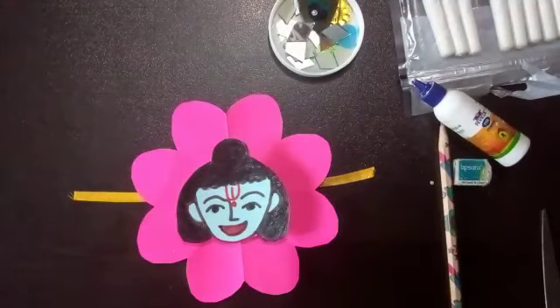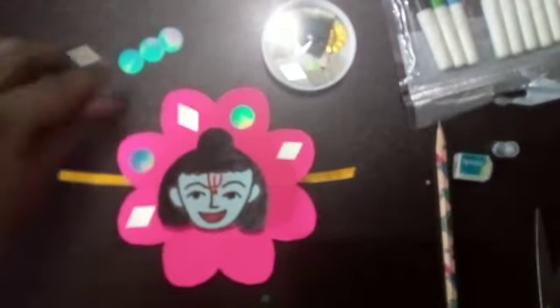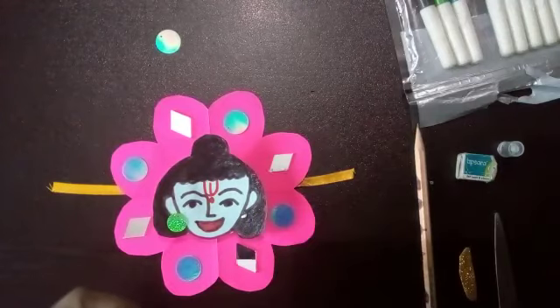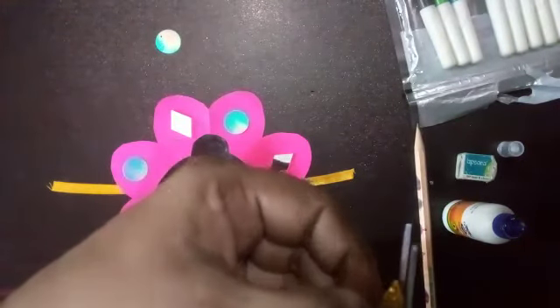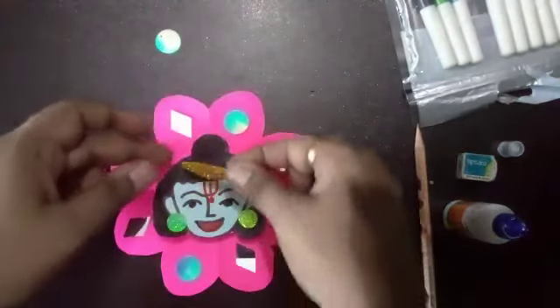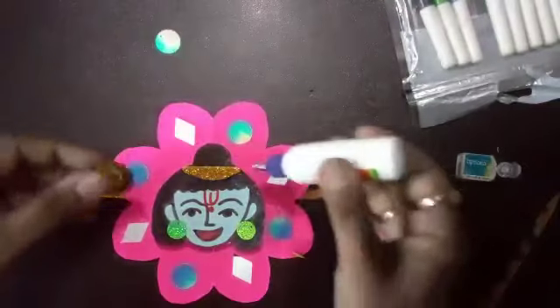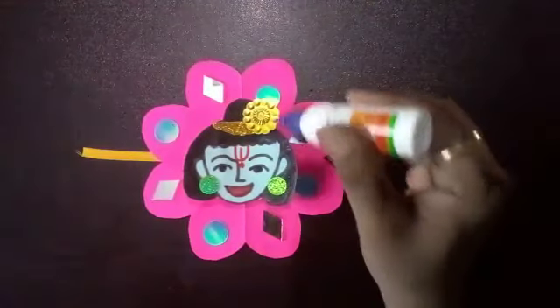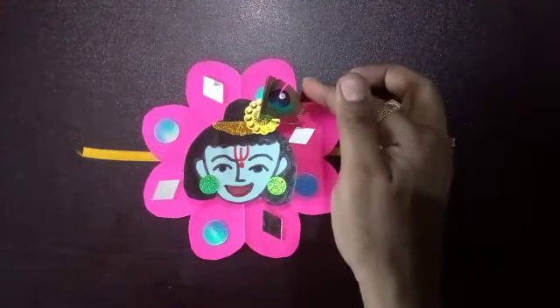Now you have to decorate with whatever material you have at your home. I'm using sequins for the earrings. I've got a small glitter sheet and paste it here. Another sequins to paste over this part. And finally, the mor pankh in this area. If you don't have mor pankh, you can use any other feather also.